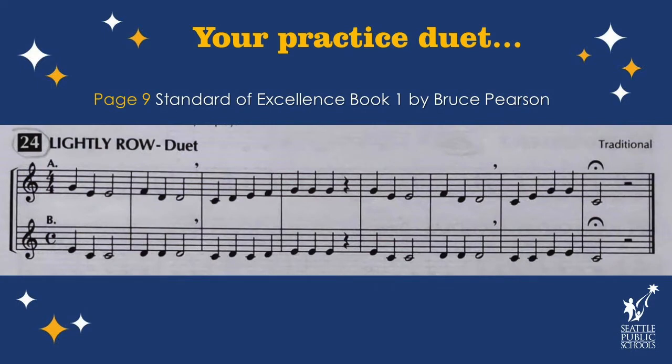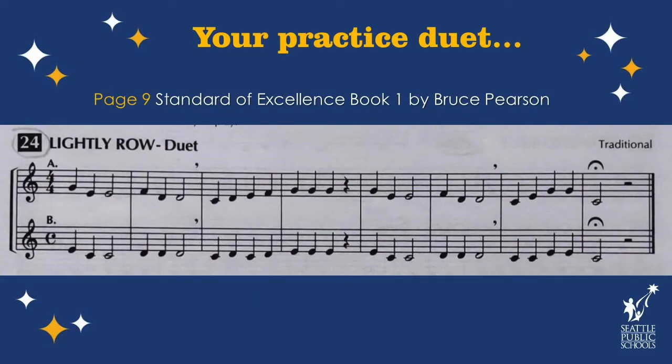Now I'm going to put the music back up and this time let's play the B part — that's the lower one. Now we're going to do a duet. I'm going to play the B part again, and this time I want you to play the A part while I play the B part. Alright — you're on A, I'm on B.